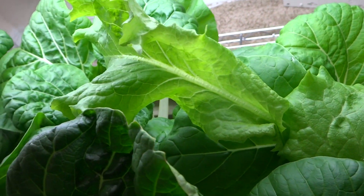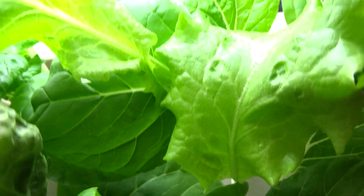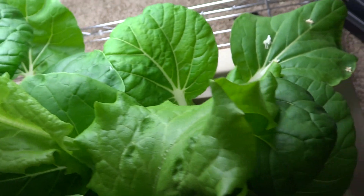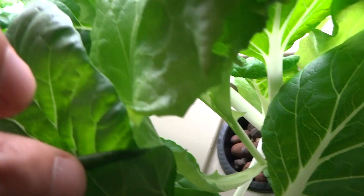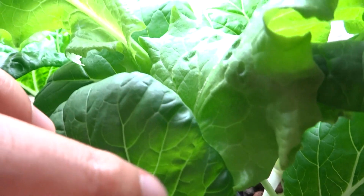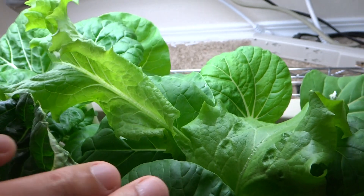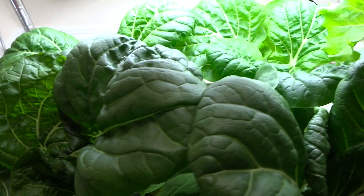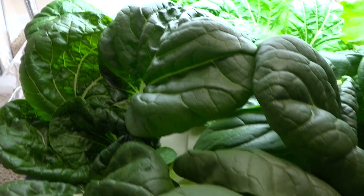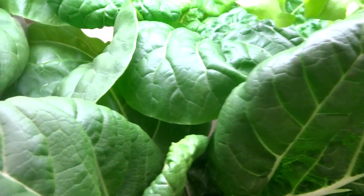There's also one lettuce that is not doing very well — it's competing for light with the plants surrounding it. You can see the bottom of the lettuce is very thin and the leaves are stretching to get light. The bok choy plants are really healthy looking, very green and really healthy.